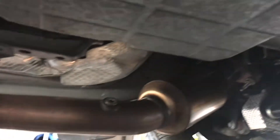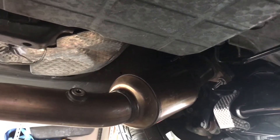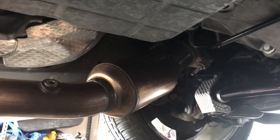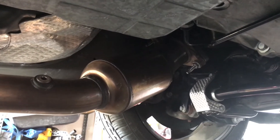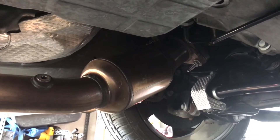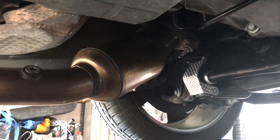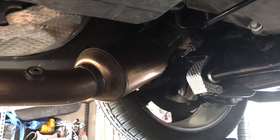I recommend if you're going to get the SRT8 headers, go with the 6.4s because they have the O2 bung in them already, so you don't have to buy any extensions. I don't have any extensions on these headers for the O2 sensors. And with the 6164 mid pipes, you already have the extra bung there for when you want to do the wideband O2 sensor. So this works out great.